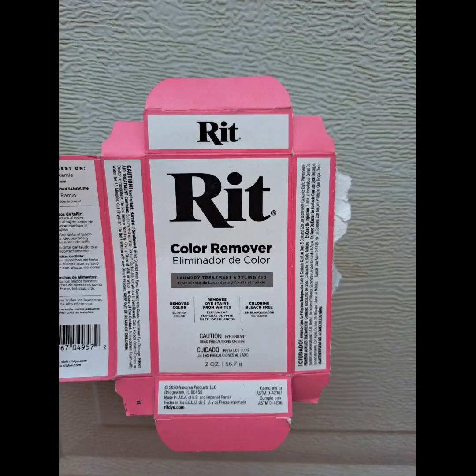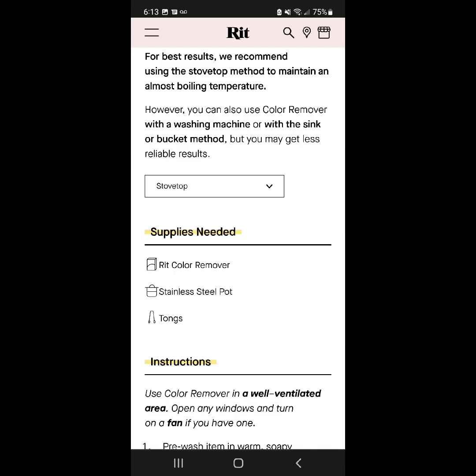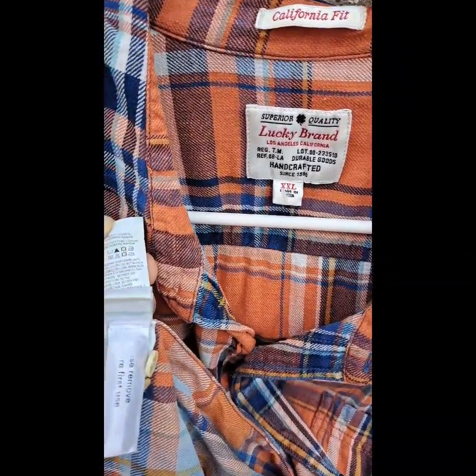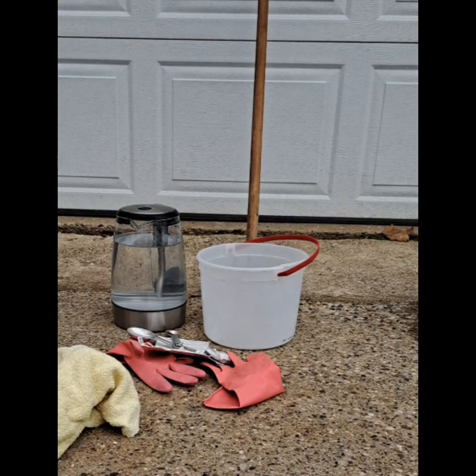I wasn't giving up on the teal and the orange, so I found this RIT color remover and thought I'd give it a shot. Here are the instructions — you can pause to read, and you can find all the information on their website. This is another 100% cotton shirt. For some reason the bleach didn't work, so we're going to try this RIT color remover to see if it does the trick.